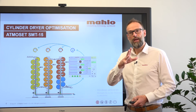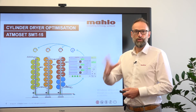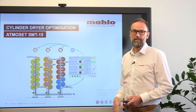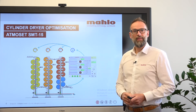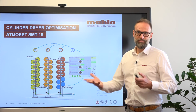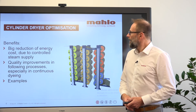And this is just one part. The other part is that all those values will be put into the network — you have the values, you have the data, and you can make use of it. By putting a new Atmoset into your old cylinder dryer, you can automatically integrate that cylinder dryer into your professional data network and start using the Internet of Things or Industry 4.0.